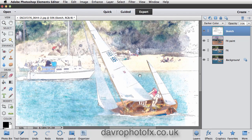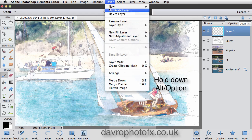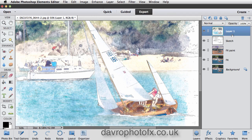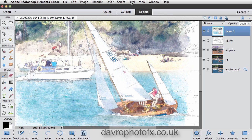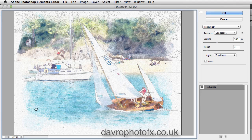The next thing — how about a bit of texture? To apply this we're going to put in a new empty layer by clicking the Create New Layer icon. Holding down Alt or Option, go to Layer and drop down to Merge Visible — that's going to put all these layers into this new layer. On this new layer we're going to go to Filter, drop down to Texture, and come across to Texturizer.